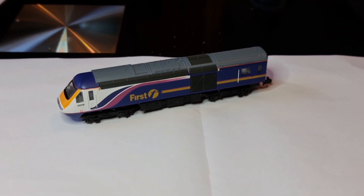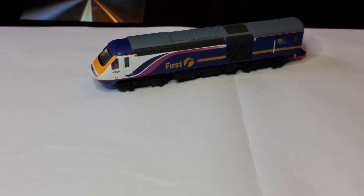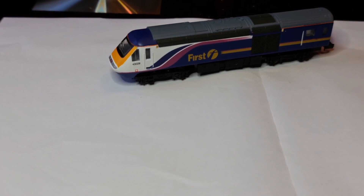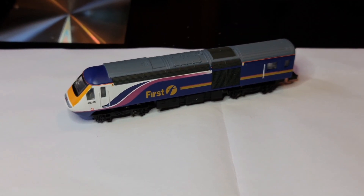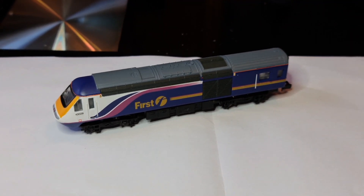So welcome to my workshop, aka the dining room table. As you can see there's a power car for an HST and it is, as it was advertised, practically mint. It doesn't look as though it's done anything. The only reason you can tell anything's happened to it is there's a little bit of carbon from the motor inside.